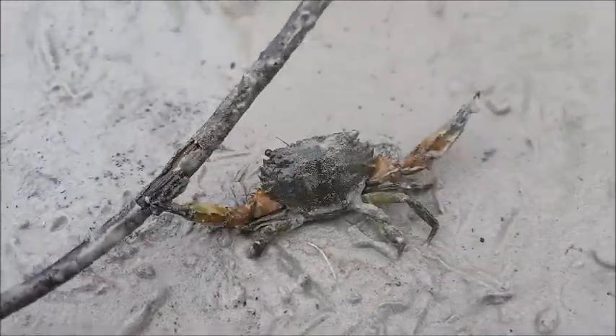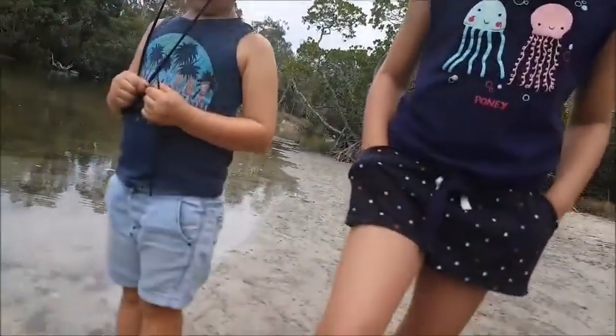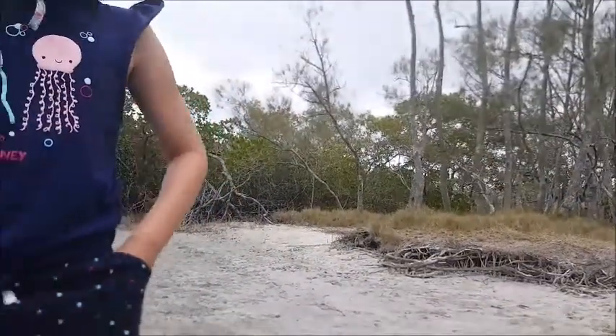We found a dead male and his guts were already taken, so we're going to let this female go. We're going to go for a quick walk in these mangroves and see how we go. We're going to find some — watch out, Leo. Oh, there's a big puffer fish right there! He's hiding.